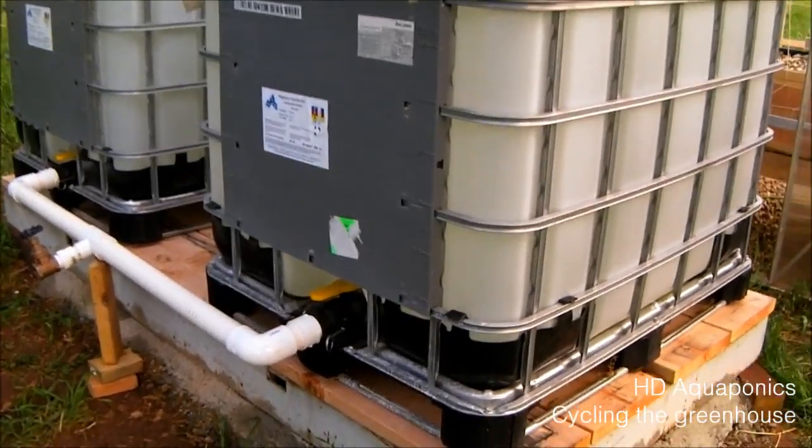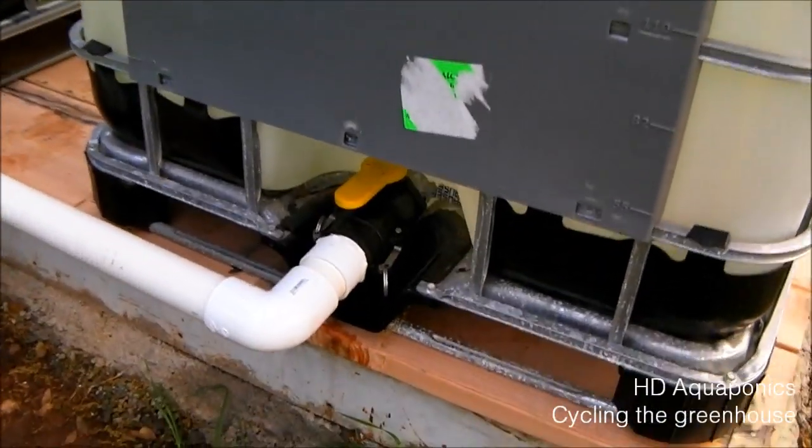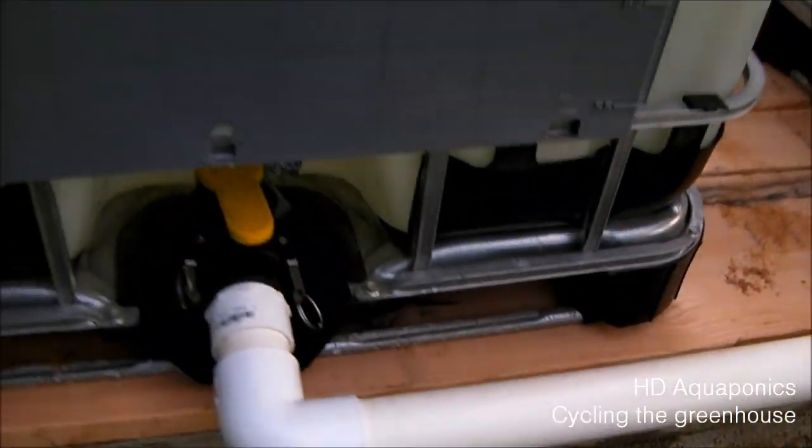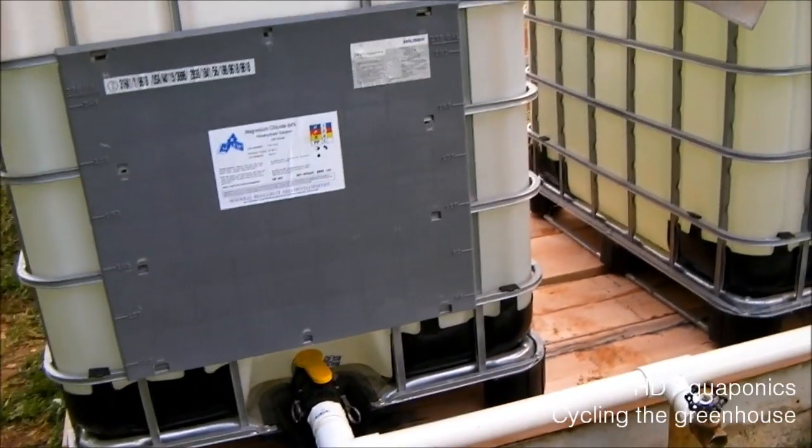Here's the backside of the tanks, and as you can see, we have the two tanks connected through this line with a drain on it. It allows us to empty the drain. Works really well.